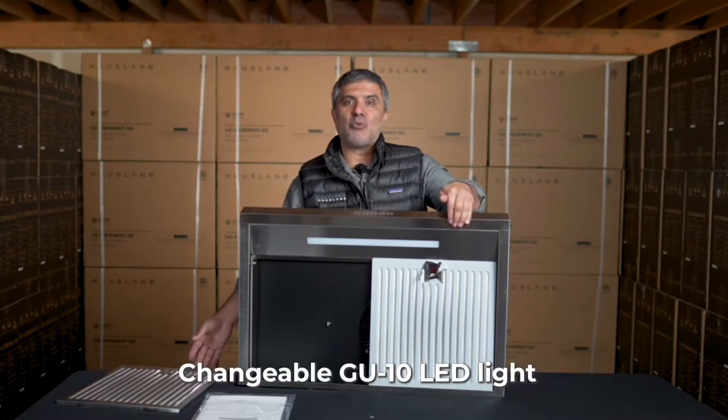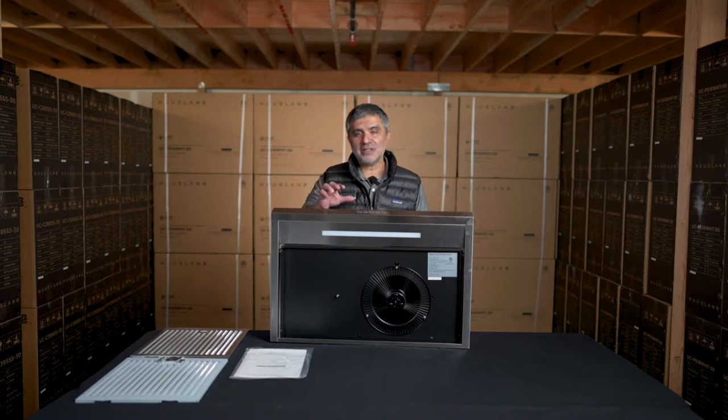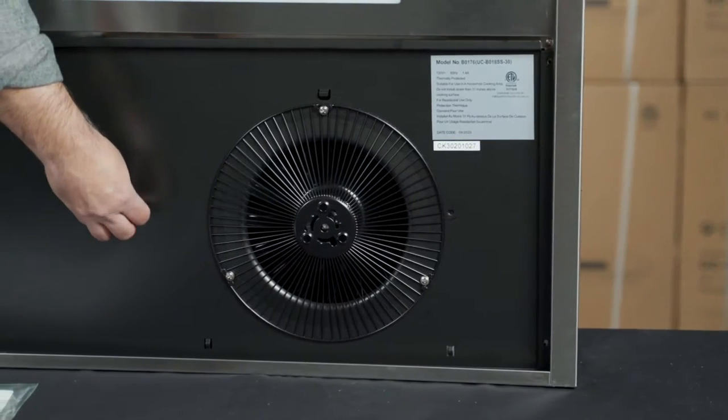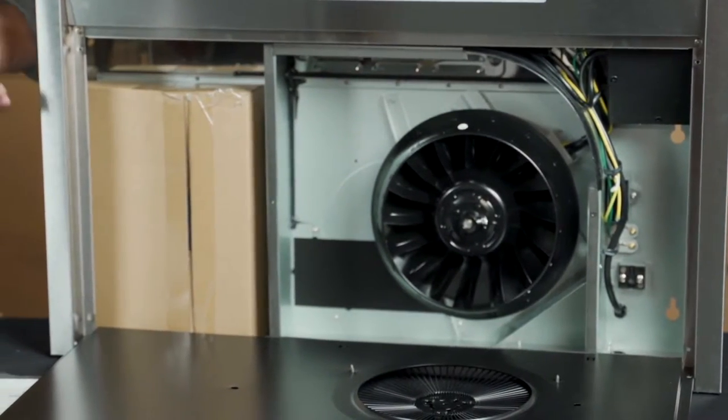Also, we have these bright LED lights coming across. All your parts are inside this panel, so you want to remove the panel and unscrew it like so. And here are your parts.